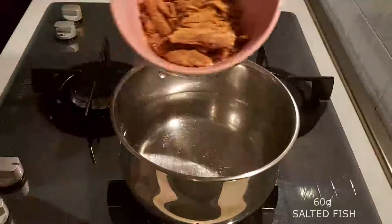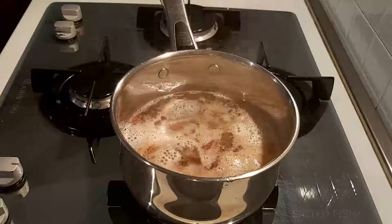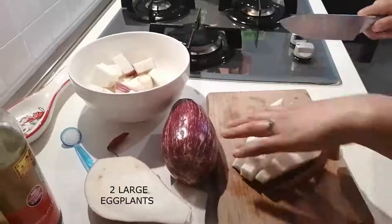To start, we're going to soften 60 grams of salted fish in hot water. Leave it around 10 minutes and then remove it. Then we're going to cut 2 large eggplants into cubes.